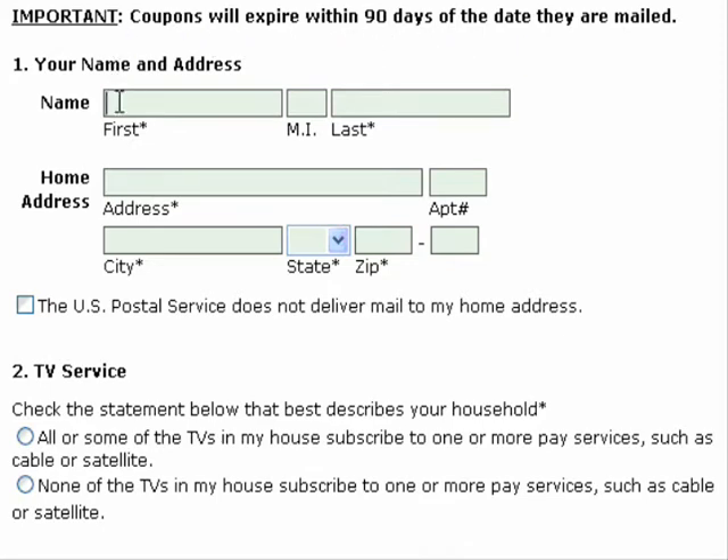We will now enter the first and last name of the user requesting the coupons, followed by the street address. Lastly, we will enter the city name, the state, and the zip code.